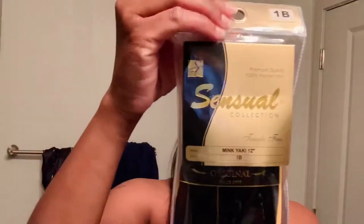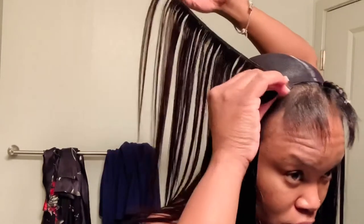Now we're going to be going in with the 12-inch hair. I only used half of the 10-inch pack of hair, and this is how much of the 10-inch I have left before I start using the 12-inch. This is the part of the video where I was trying to hype myself up because it was 3 o'clock in the morning and my energy level was getting pretty low.